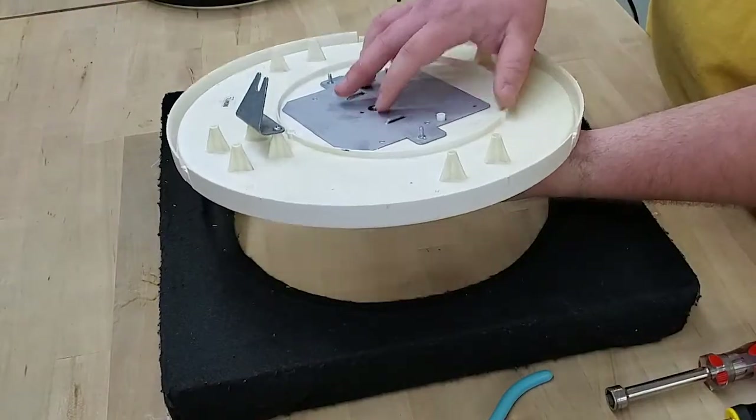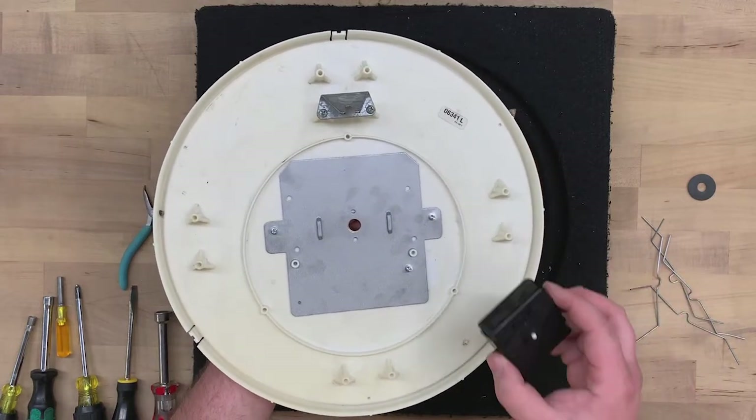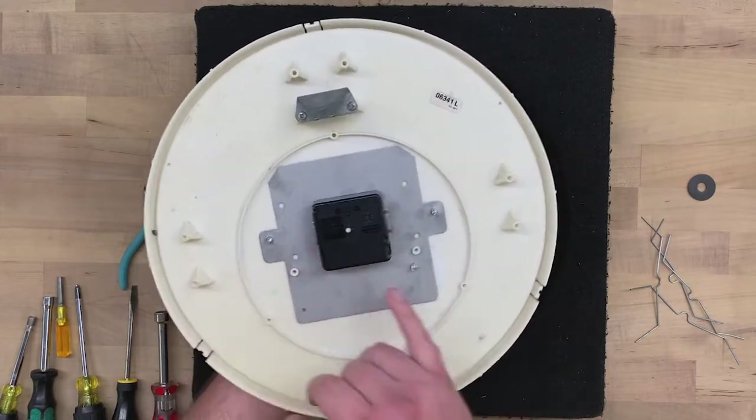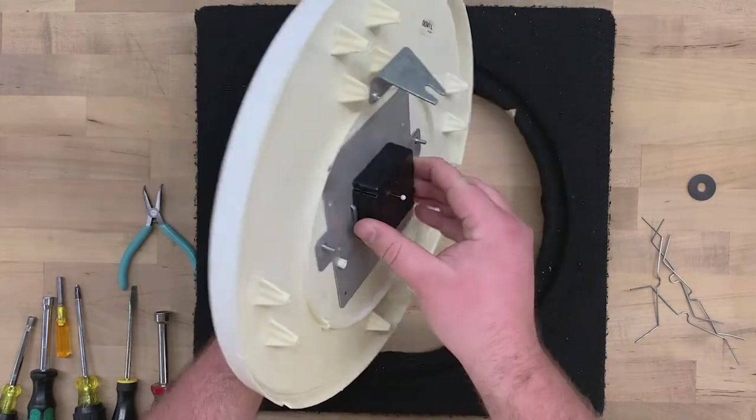Holding onto the bushing, flip the clock over. Pick up the movement for installation. Place the movement in between the two raised shoulders here — these shoulders prevent the movement from rotating. Hold onto the movement and turn the clock face up.